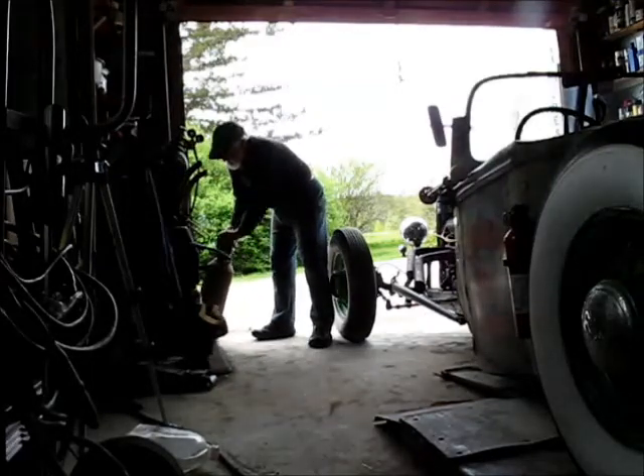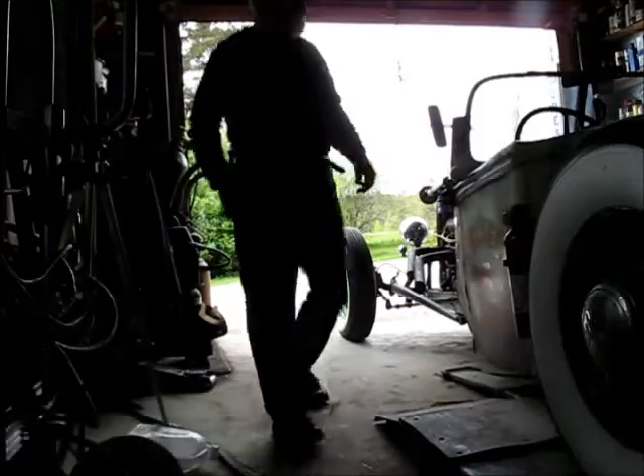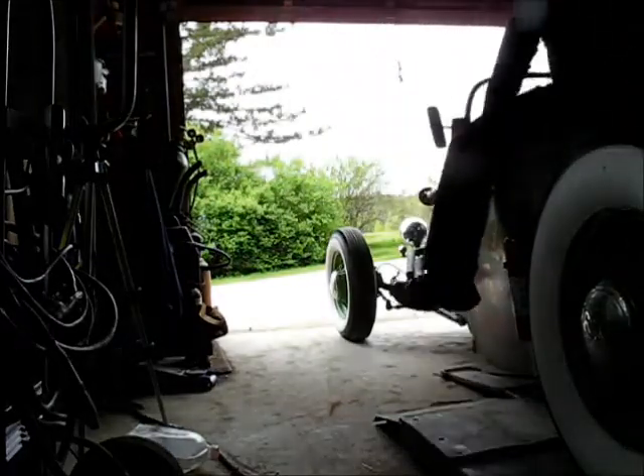I'm going to pull the hot rod out of here and bring the truck in here, pick it up with a lift, do a quick snow tire swap. And yeah, we'll do the thing.